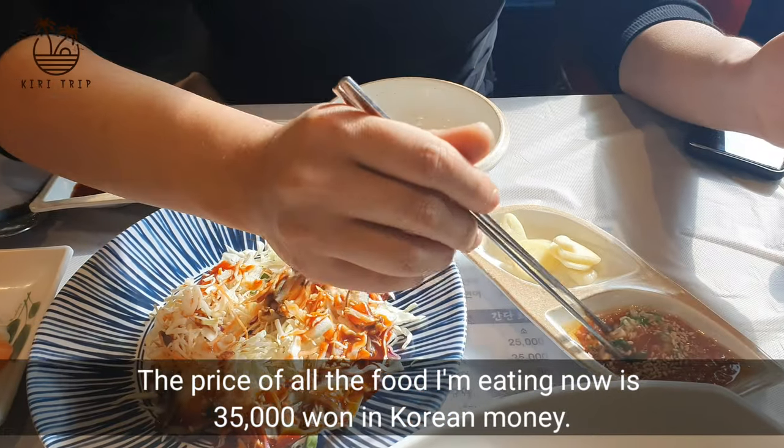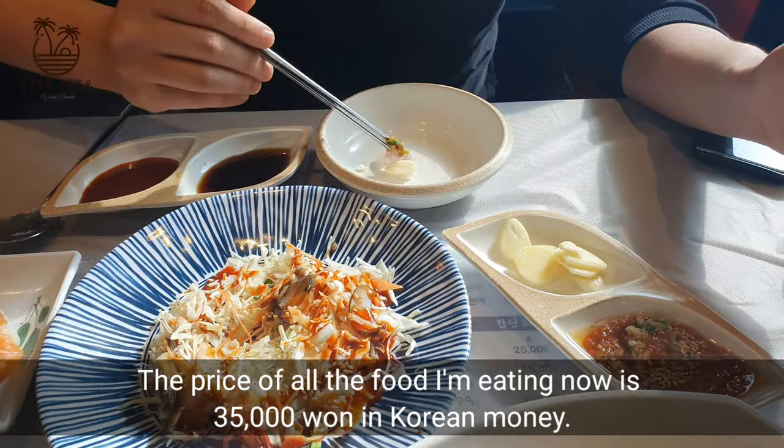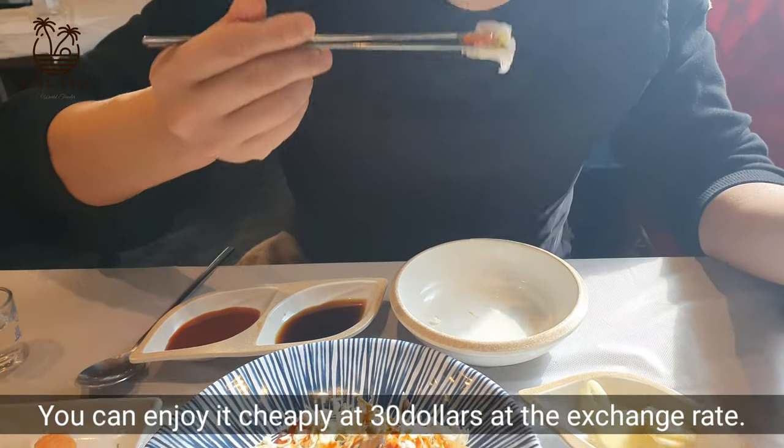The price of all the food I'm eating now is 35,000 won in Korean money. You can enjoy it cheaply at about $30 at the exchange rate.